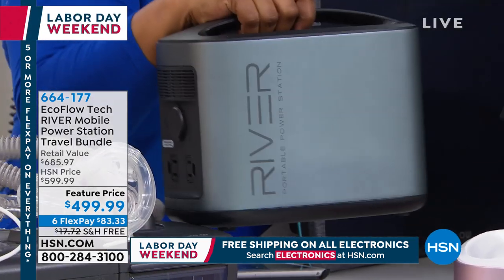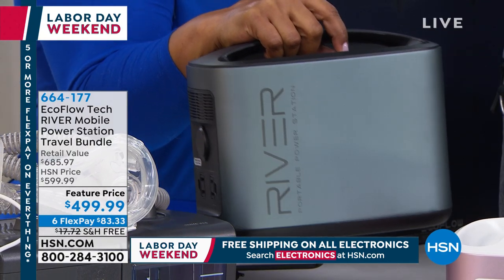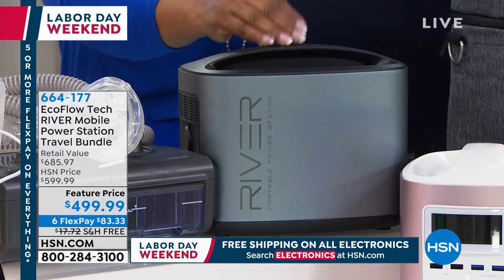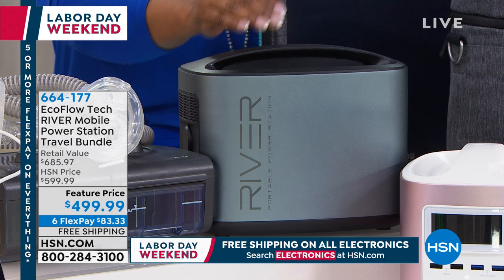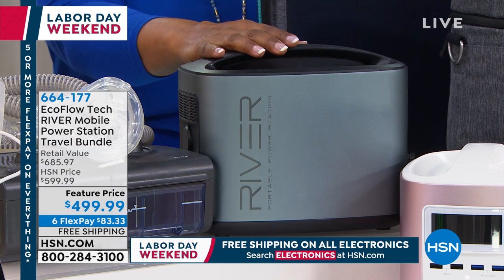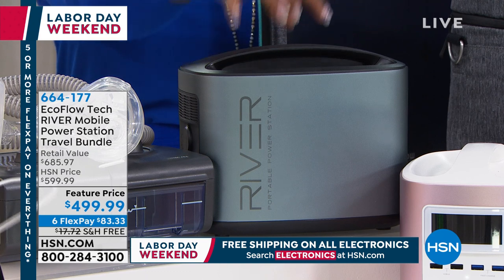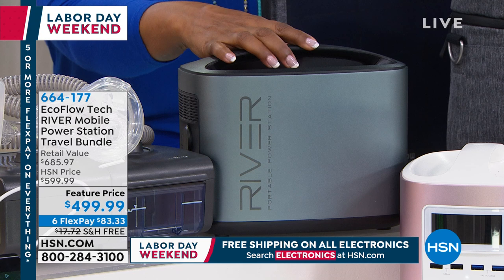Because of that compact size, you can virtually take this anywhere. If you own a boat, like hunting, like camping — imagine how great this is for charging all of your electronic devices. Most generators are designed for outdoors only. This is indoor/outdoor — and because of the compact size, you can take it anywhere.